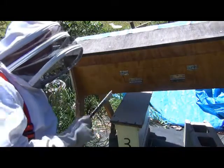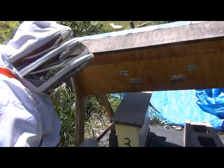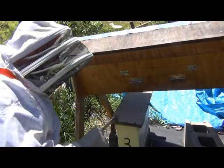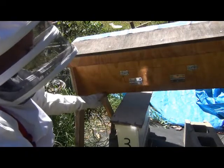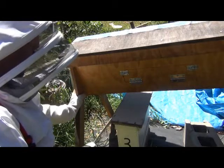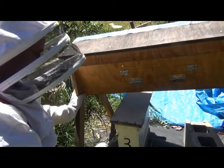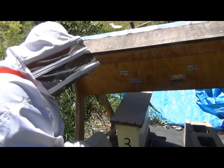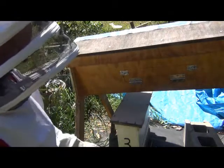So I have a plan. The queen I bought for the top bar hive I've put in this nuke here with two frames of brood and a frame of honey. I'm going to leave them in here — they're under the top bar hive with the entrance facing the other way. The plan is that these bees adopt the queen. These are frames from my Langstroth hive, and they'll adopt this new queen and all the bees will stay in there because the brood are in there.